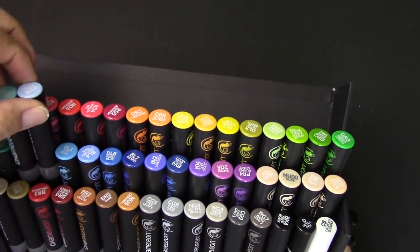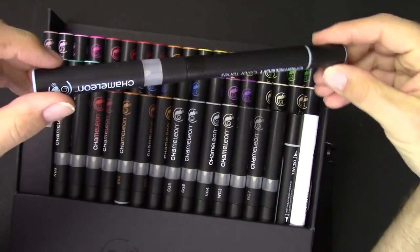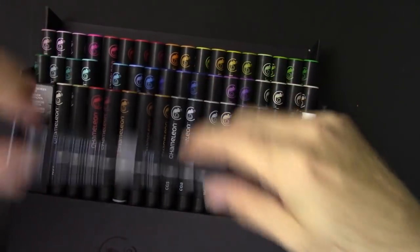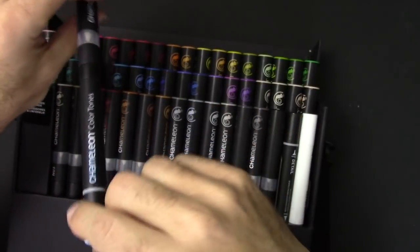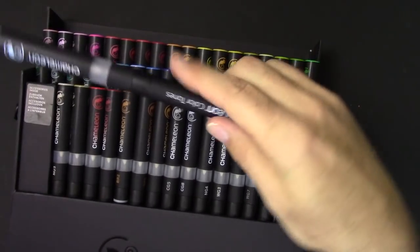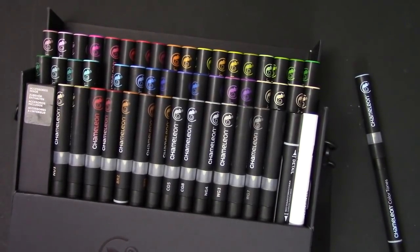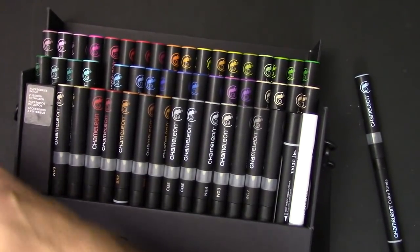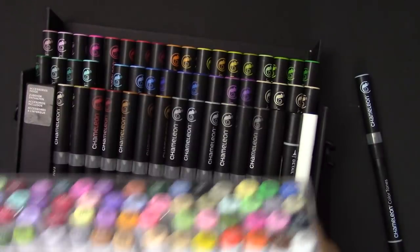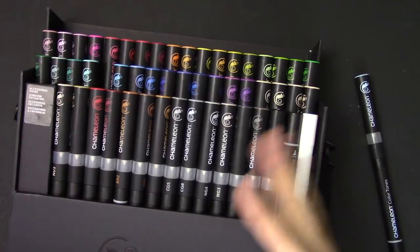Let me pull one of these markers out. Just the design of these things — I'm kind of blown away. It's almost like opening an Apple product, just the care that went into the design. Comparing them to the Copics — I'm not going to do a full review of the Copic markers because they're sort of the gold standard. This is my 72-marker set of Copics, so this Chameleon set comes with a little less markers, but the idea is they can color change, so you get a little more out of them.